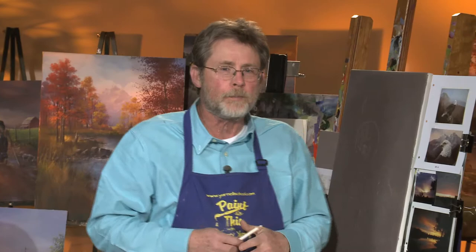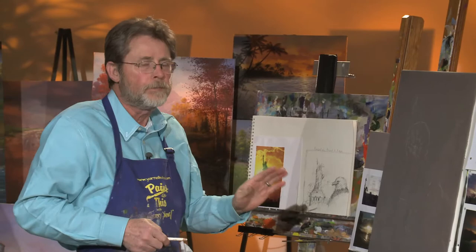We're still on our little tour around the country, and there's nothing that represents this country — one of the most iconic structures in the world — and that's the Statue of Liberty, a symbol of our freedom, as well as the beautiful bald eagle, our national bird and one of my favorite birds to paint. We're going to combine these two things together and create a painting I've really been wanting to do for a long time, called Powerful, Proud, and Free.